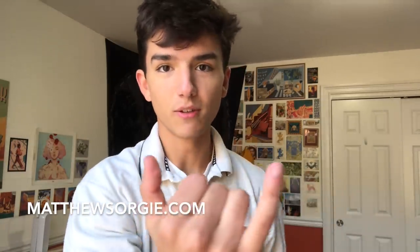I have a really exciting announcement: my online store is finally open! So for the first time ever, you can get prints like these and many others on my store, or grab my zines which are also for sale. If you just want to look at my portfolio or contact me, all those things are on my website. Check it out — I'm really excited about it. It's matthewsorgie.com, also linked in the description.